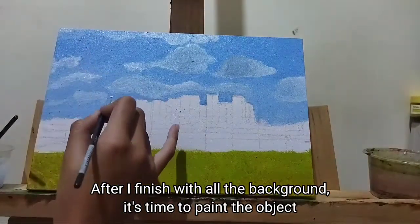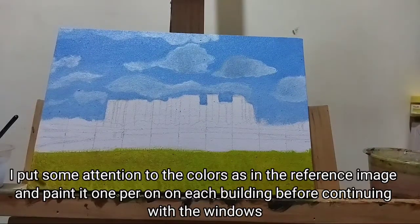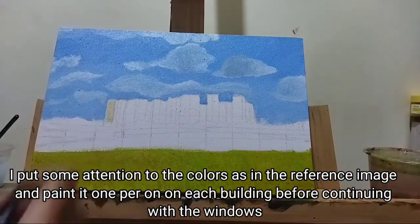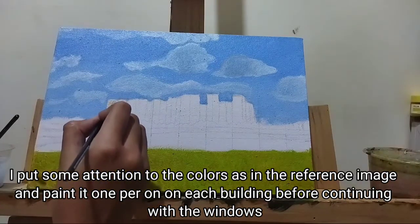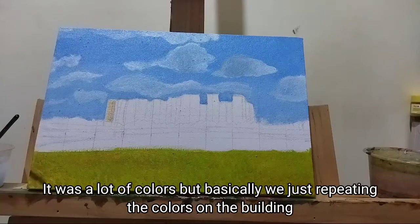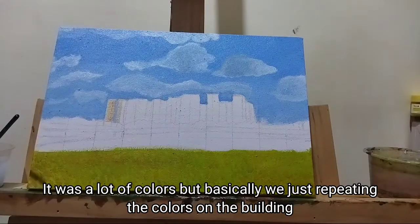After I finish with all the background, it's time to paint the objects. I put some attention to the colors as in the reference image and paint them one by one on each building before continuing with the windows. It was a lot of colors, but basically we're just repeating the colors on the building.